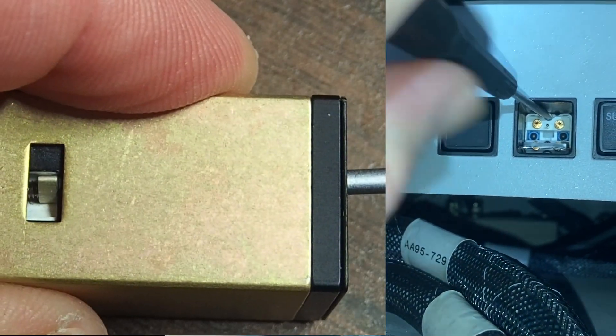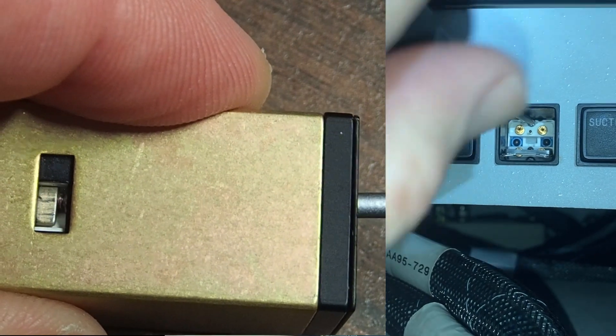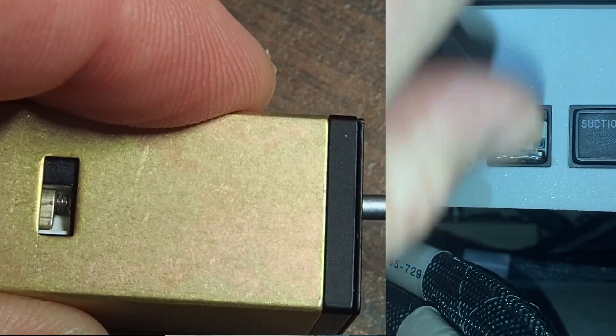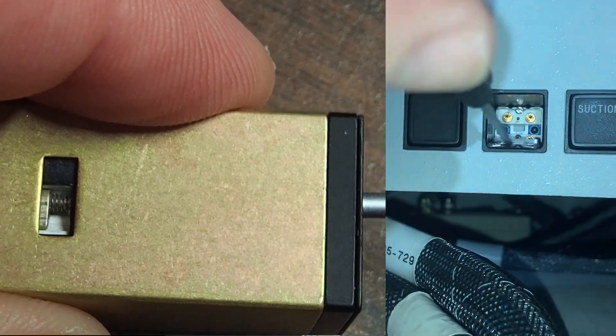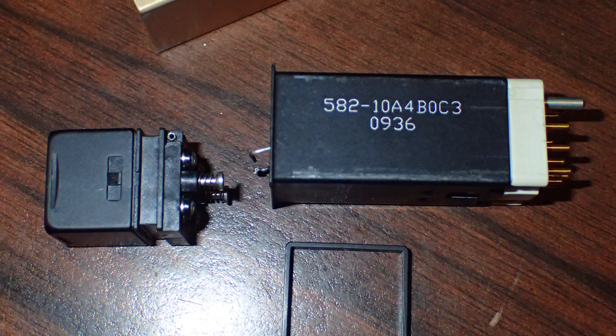When you start unscrewing those screws, it's just like a radio rack. The paul assembly holds it in — that gold piece on the back is what mounts it, and those two pieces squeeze together onto the panel. Once you have those paul assemblies screwed out all the way, it's not simple to just pull it out the front.